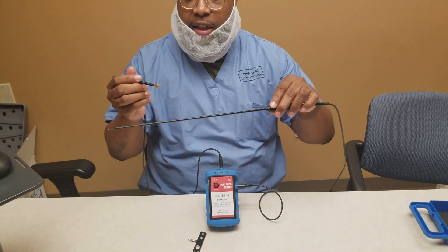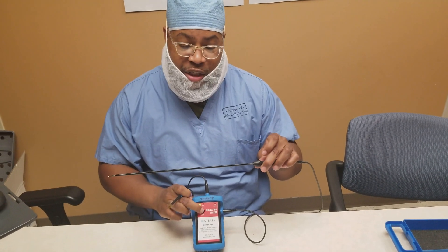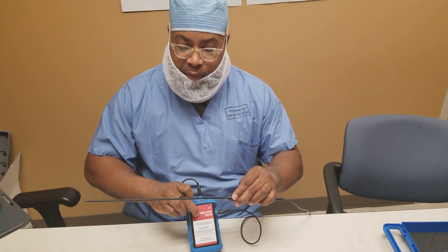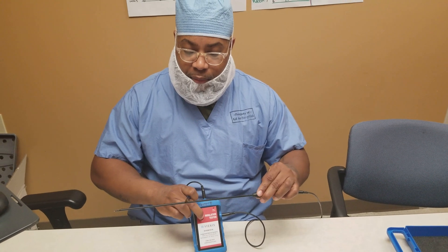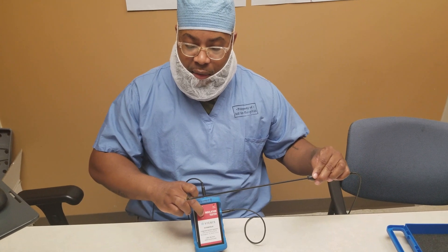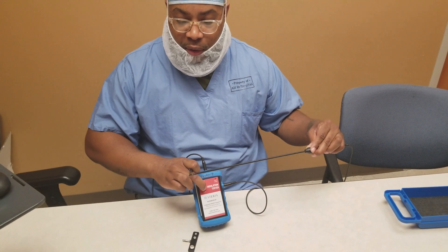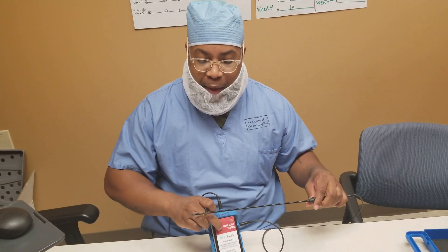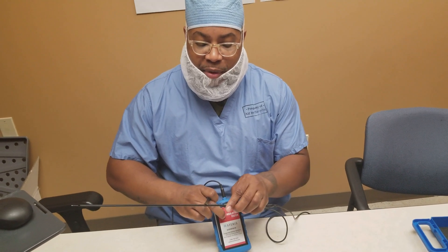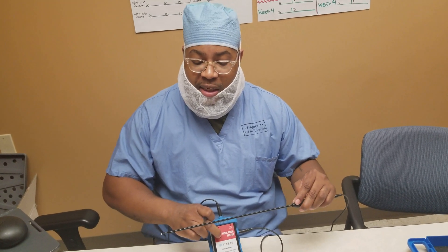It's a bit difficult with the brush because you actually have to press the button to establish the connection at the same time you're brushing. You'll notice that it fails right at the exposure where there's no insulation. If that happens on any part of the insulation, it represents a compromise in the integrity of the instrument.